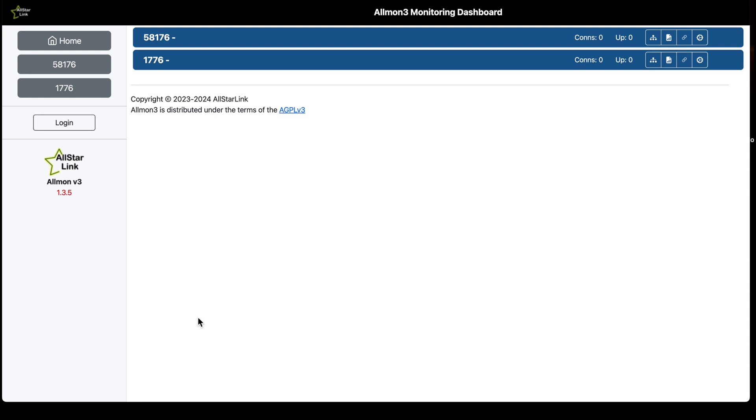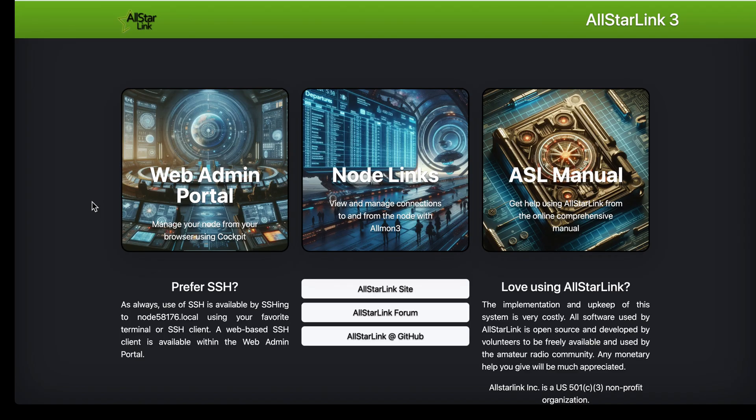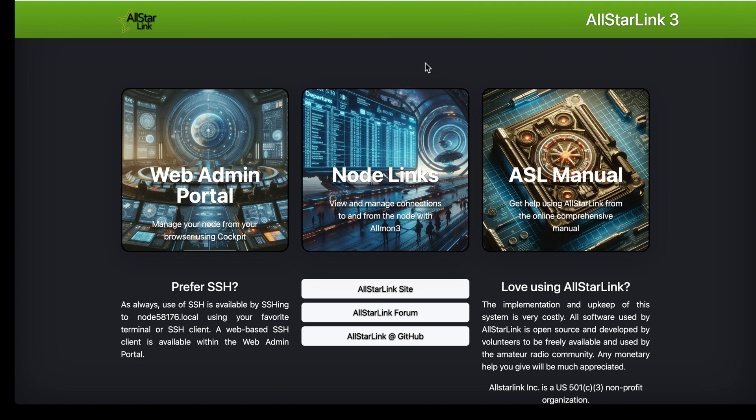We can go over here to Allmon and refresh it — everything is there and my auto-connect is engaged as well. We've got functional DTMF commands to help us out with AllStar Link version 3. I appreciate everything you do for the channel. Consider becoming a channel member — it really helps keep things moving forward. We've got more videos on deck: AllStar and other ham radio related content. I'm doing some POTA now and having a lot of fun, with some radio reviews on deck too. This is Freddie Mac, your Ham Radio Crusader, saying 73s. Wishing all the good signals to be yours — and ham on, y'all!